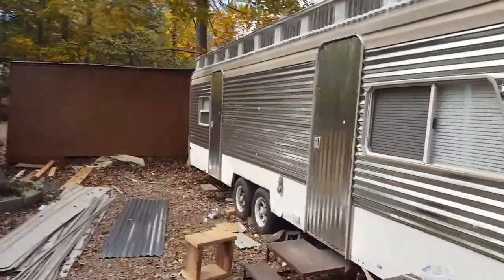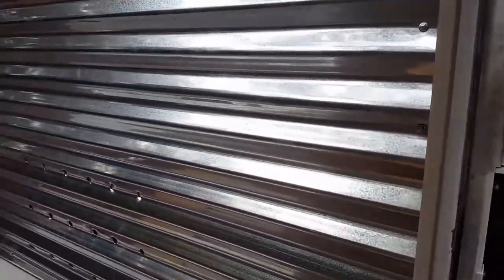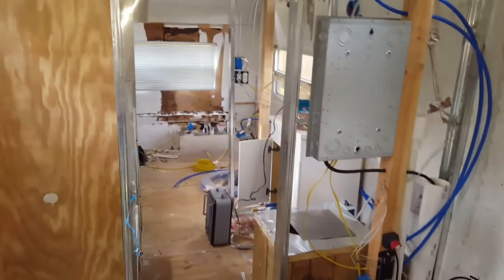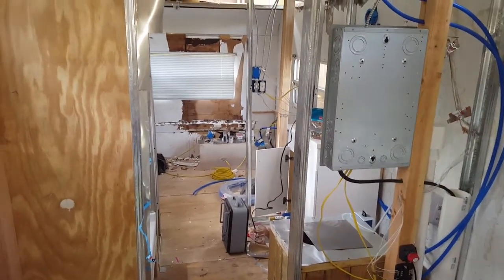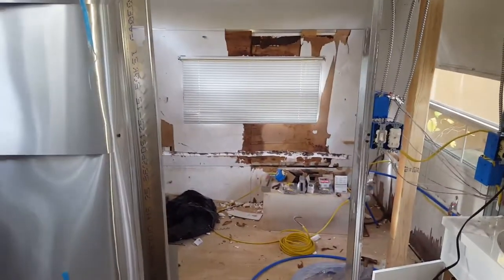I'll show you what I've done inside, as I've actually got quite a bit done. It's a mess in here because I've been working on all the different projects, and it seems like everything's half done. But I got the electrical in, the plumbing in, the shower, pretty much the bathroom. And I'm getting ready to actually put FRP and put the walls in.